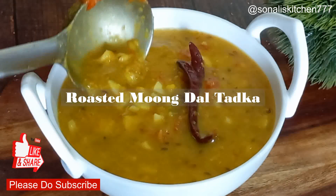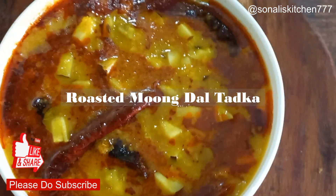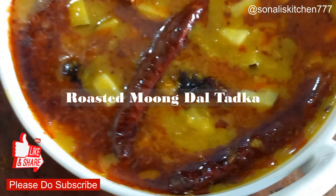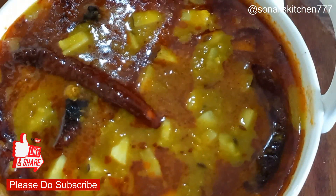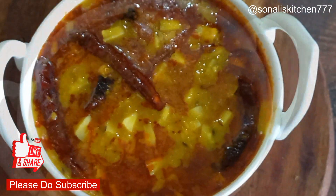Hello friends, welcome back to Sonali's Kitchen. I am happy that you are here. Today I am going to share my own Roasted Moong Dal Tadka recipe. It is very yummy. It is very good with chawal, and you can also eat it with roti or parathas. Let's start the recipe.